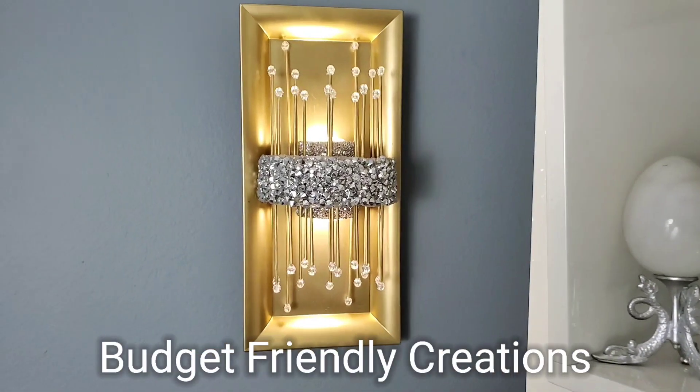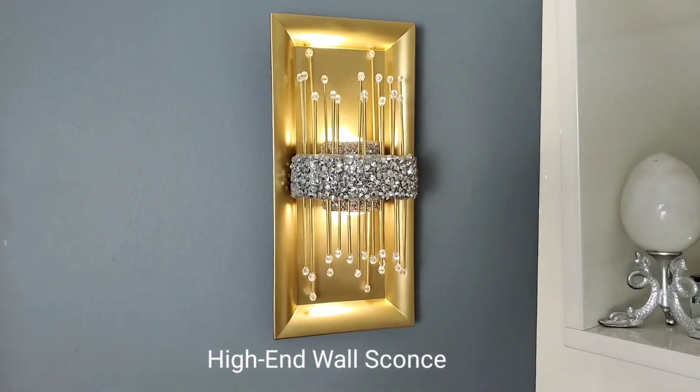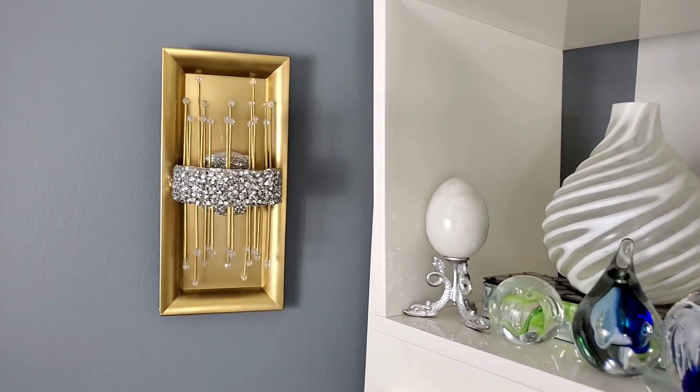Hi guys, welcome to my channel! For today's DIY project we'll be making a high-end wall sconce. This is a glam DIY wall sconce and I used mostly Dollar Tree items to make this, so let's jump right into the project.